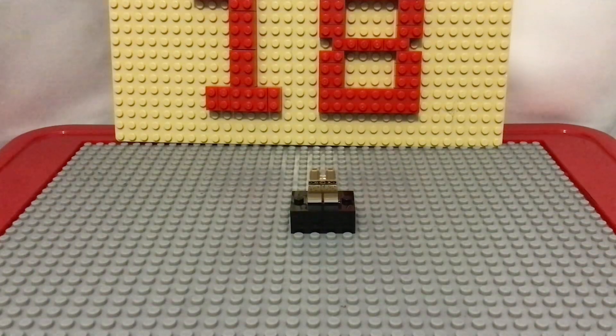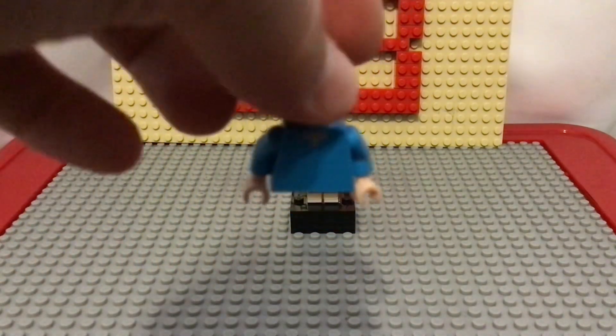I like that these ones have a little more detail, like the shoes and other things. For the torso, I simply just used Minecraft Steve's torso.